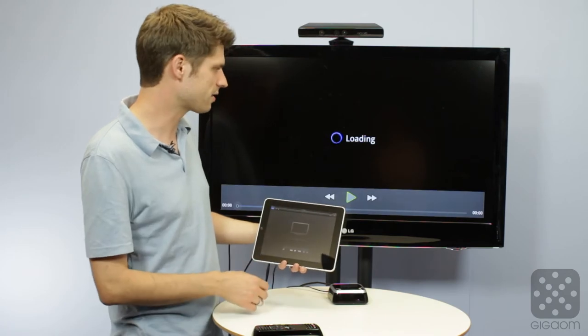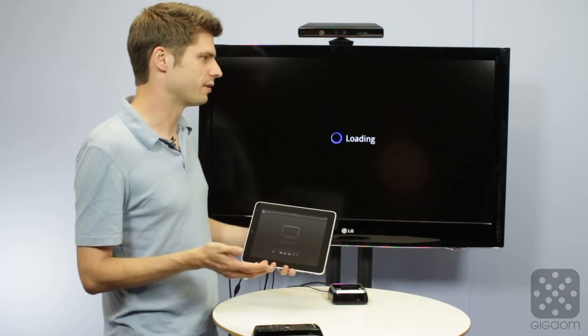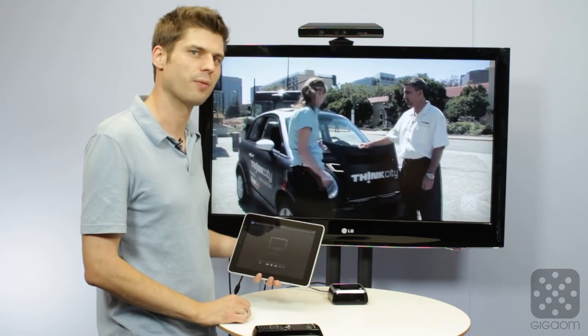I can select that I want to play it on Google TV instead. It shows up as an AirPlay device, and then this video gets magically beamed to my Google TV and I can watch it full screen on my TV.